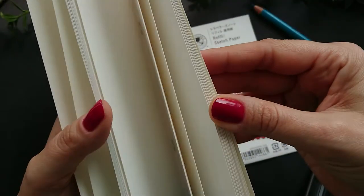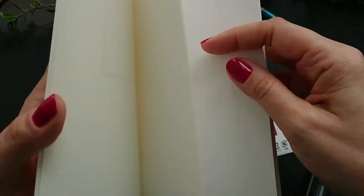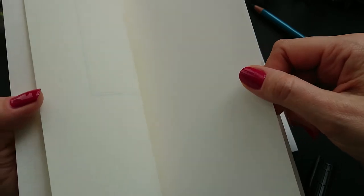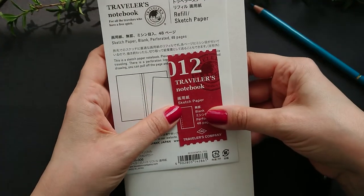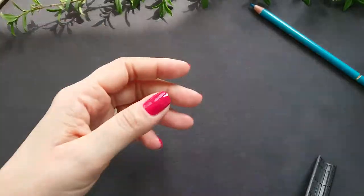There is the classic Traveler's Company welcome page, and later we have pages with perforation so you can easily tear out the card if you want. In general, this paper is quite thick and will take dry media very, very well. This is number 12, and now let's look at number 27.